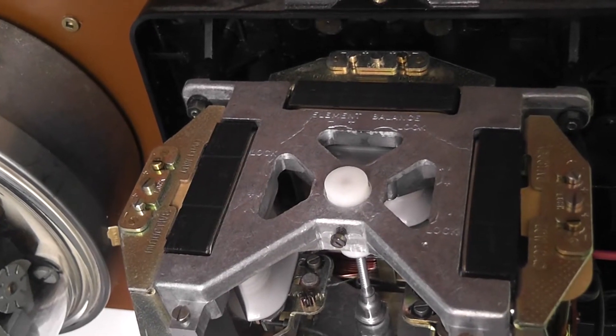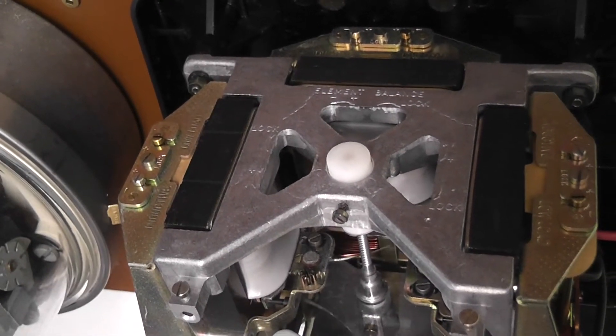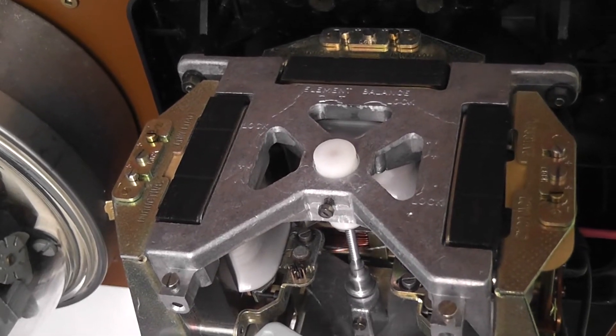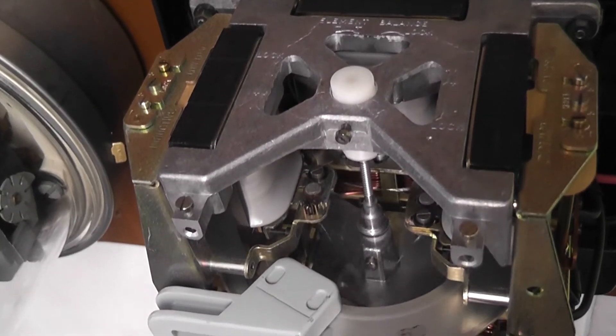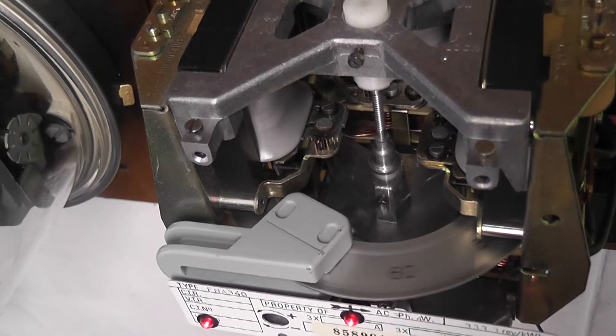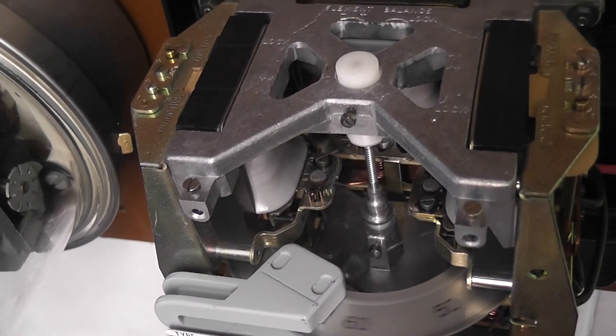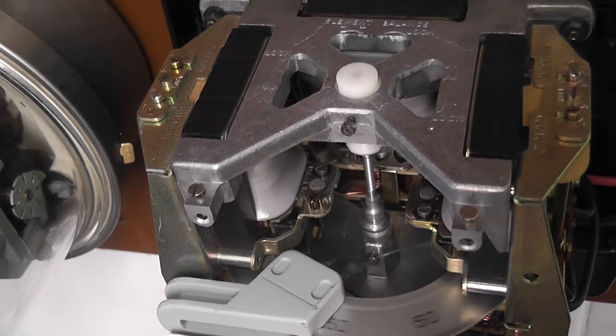This will create a flux that induces eddy currents in the disk and makes the meter disk advance. In this meter the three elements are ninety degrees apart. Some meters have elements 120 degrees apart, or others act each on their own disk or sometimes on two disks. This three phase meter has one disk in it.